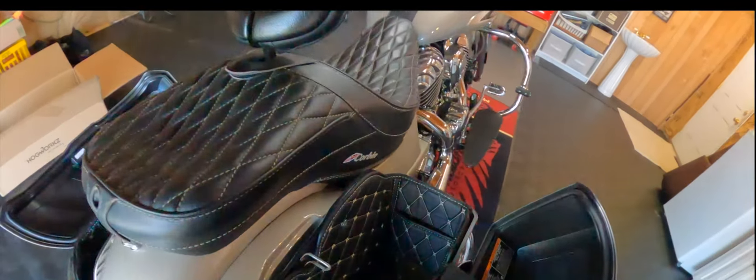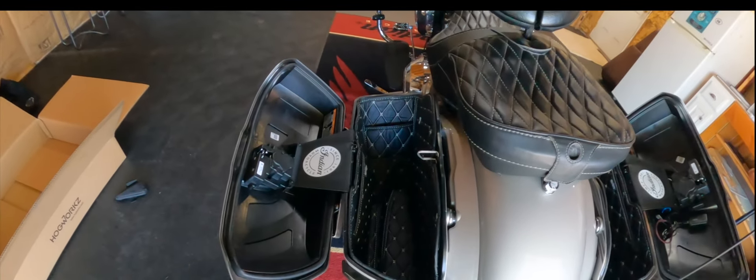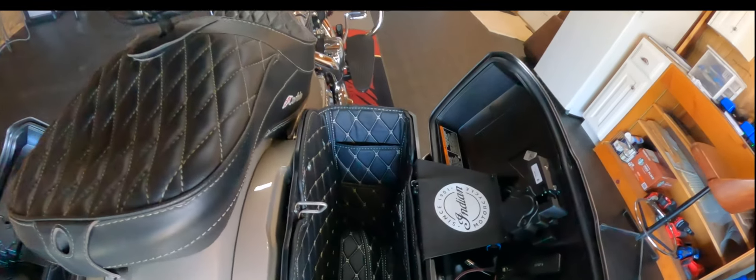And here's the other side — look at that. I'm talking about this is top quality, absolutely top quality. Could not be happier with it.